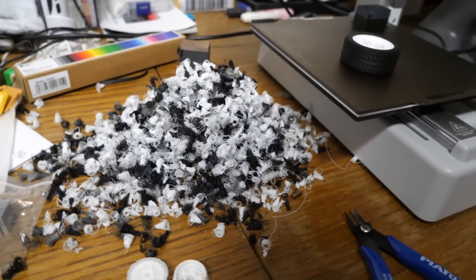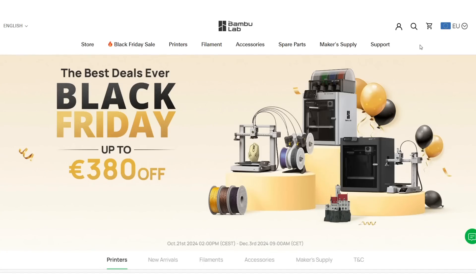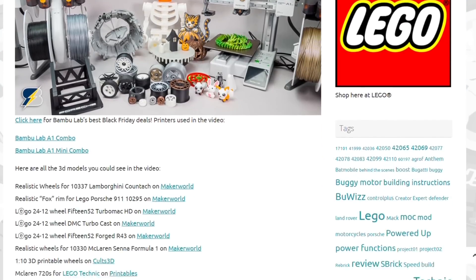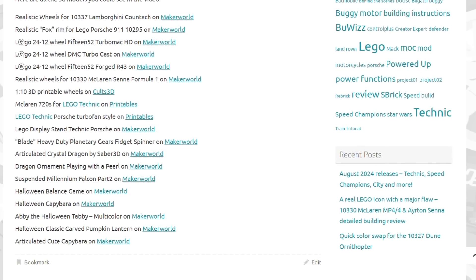Like everything cool in the world, multicolor printing has its drawbacks, but more on that later. Bamboo Lab has an early Black Friday sale that runs until the 3rd of December — you can get the A1 Mini for just around 200 euros, which is an incredible deal for such a capable printer, but I still have things to prove about it. Below you will find links to everything I mentioned in the video, and also links to my blog post where you can find all the models I've printed.